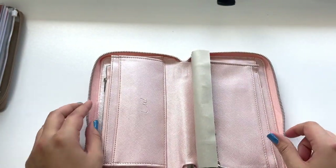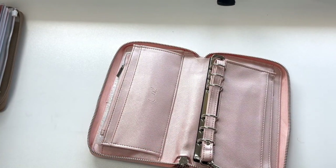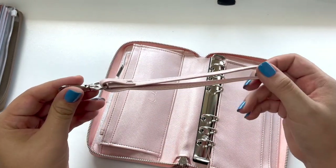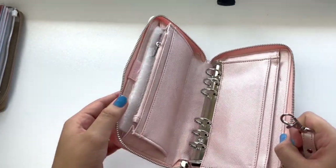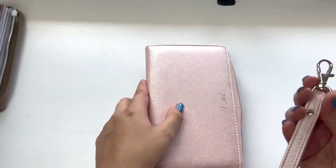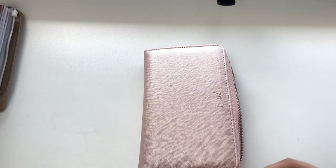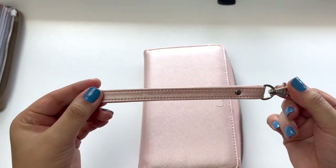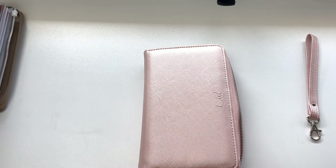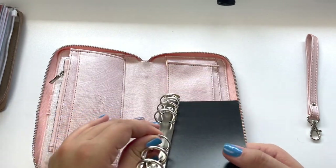Here is the wristlet strap, which I am so excited for. With the Filofax, it gets really annoying because you don't have any way to hold it hands-free — you can't tuck it under your arm or hang it on your wrist. So I'm really really excited for that part, and that's honestly one of the reasons why I purchased it. The second reason I purchased it was because of these big rings.